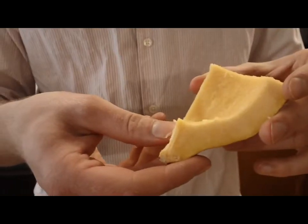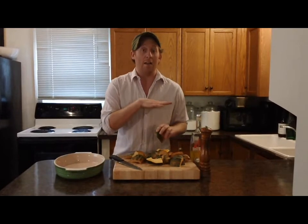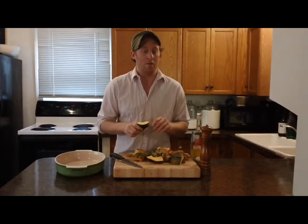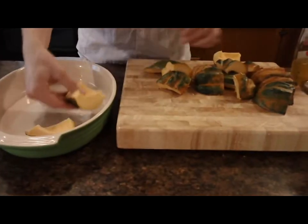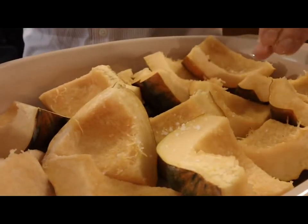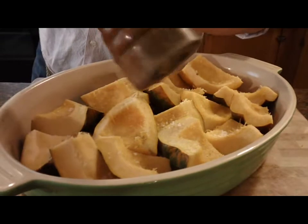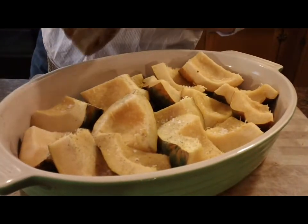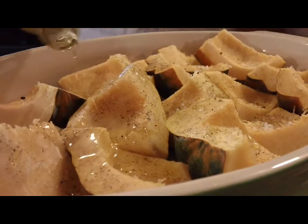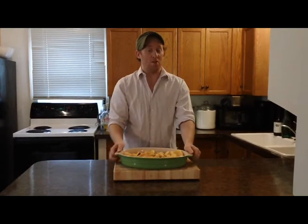I used two acorn squash and I've cut them each into four pieces, so I've got 16 pieces total. They're gonna be beautiful. I'm gonna toss them in a baking pan, sprinkle them with a little bit of sea salt, fresh cracked pepper, and some olive oil, and let them bake in a 395 degree oven for 40 minutes to an hour. I've got these all dressed up and I'm just gonna stick them in the oven for 40 minutes to an hour at 395.